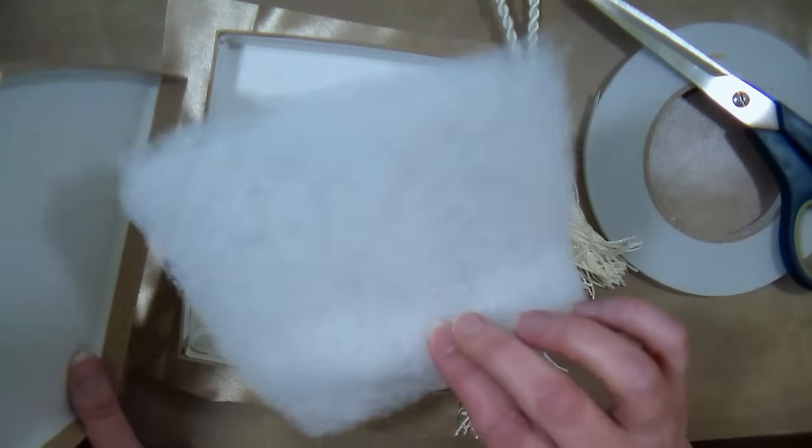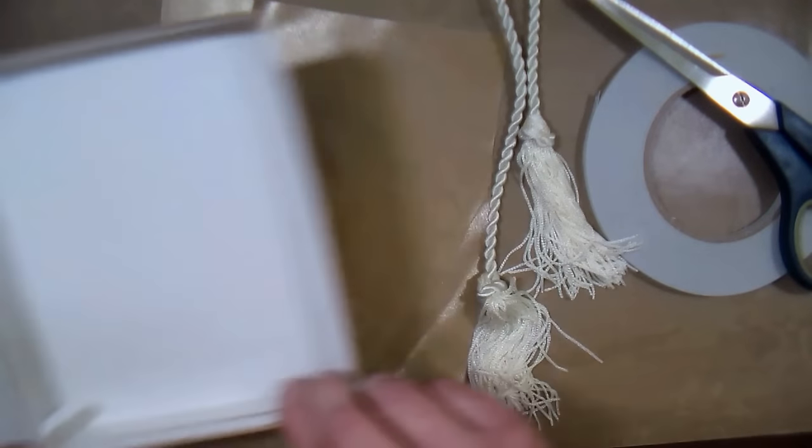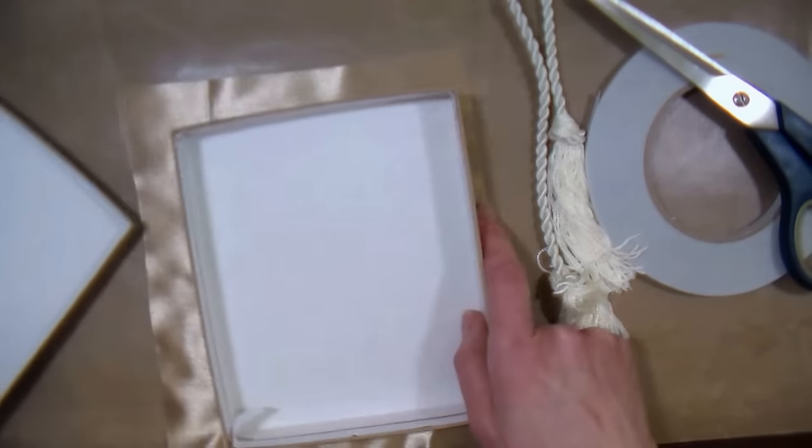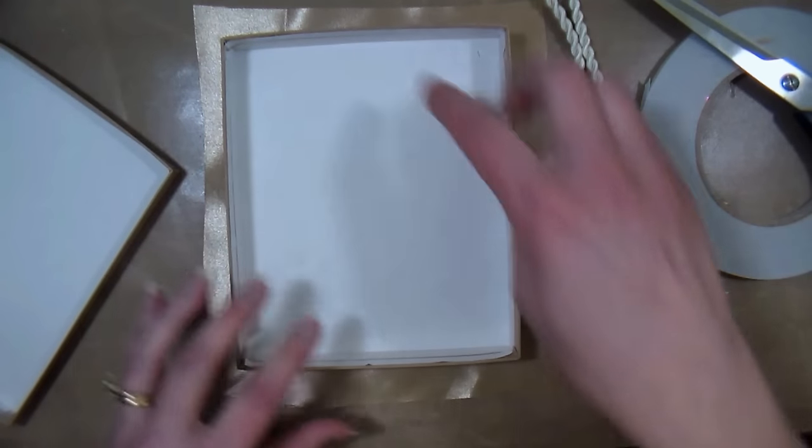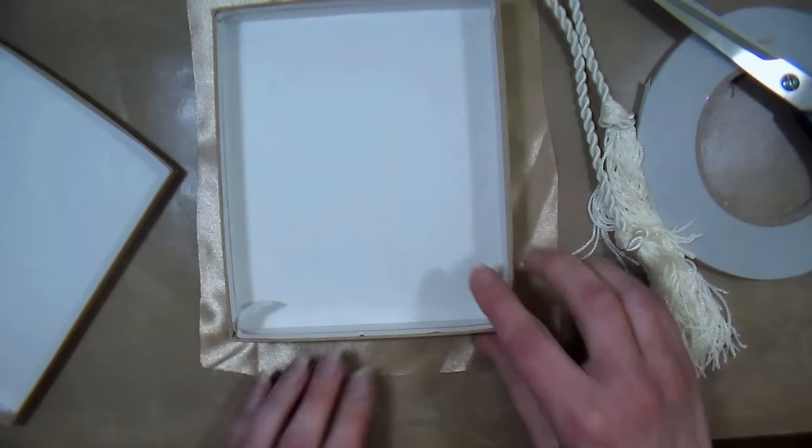So what we're going to do here is work with a craft paper box. We're going to set aside the filling for a moment, and we're going to cut a piece of satin about a half to three quarters of an inch larger on all sides. I've already done that.